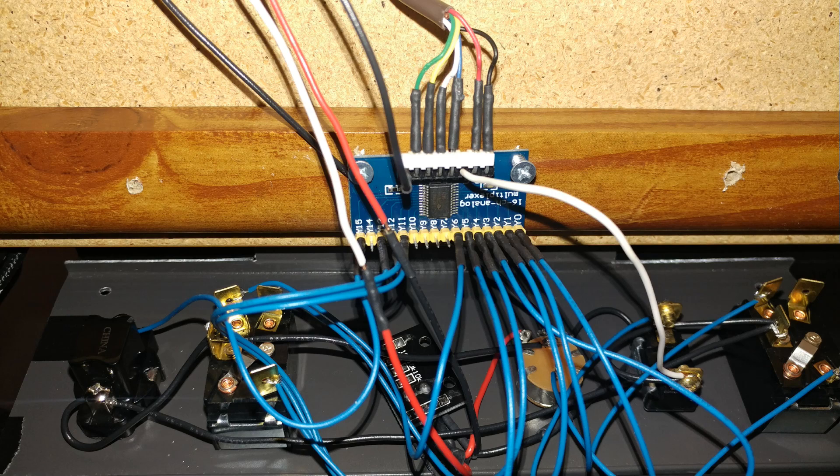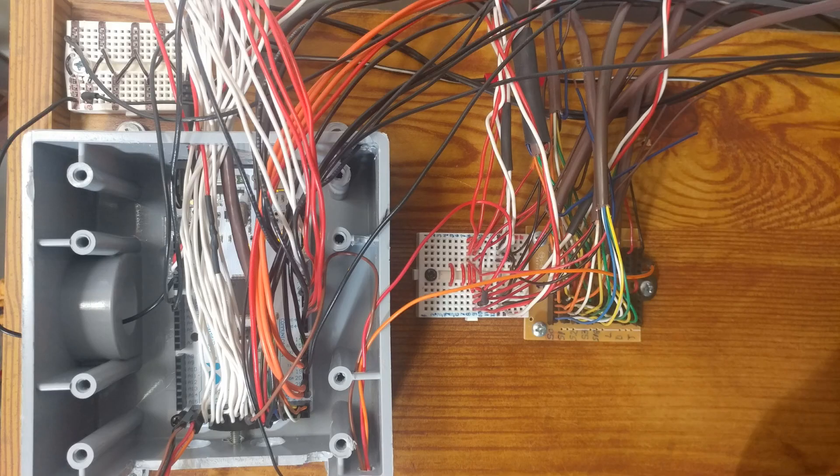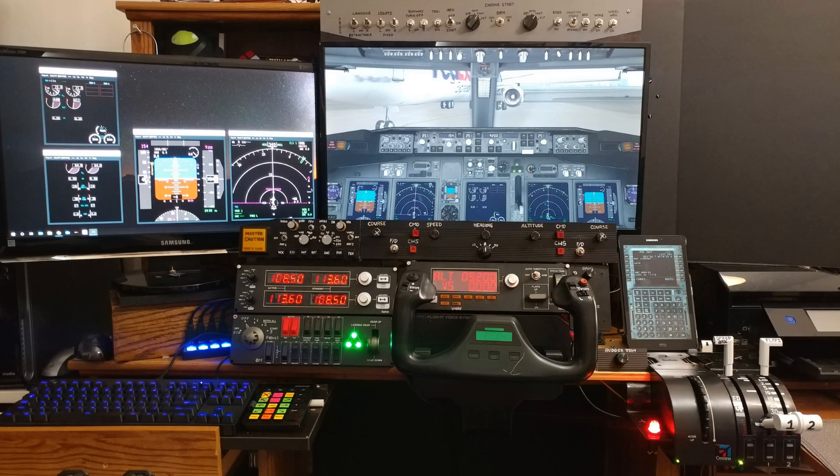This is how it looks once it's all set up underneath my desk — its final resting place. This is pretty much what my cockpit looks like right now, including that last panel. The whole distribution center, Arduino, and everything — this is what it actually looks like right now, which is extremely complicated. Eventually I want to undo all the white wires going to the top panel, put two multiplexer boards on that one, and get rid of those white wires so I can have a lot more inputs and add a lot more switches.